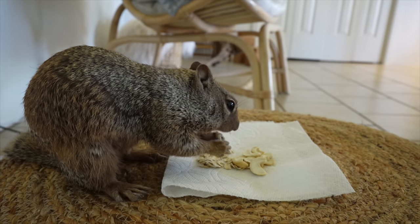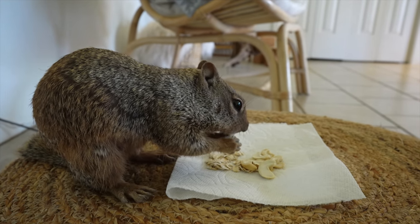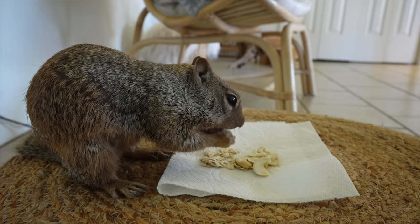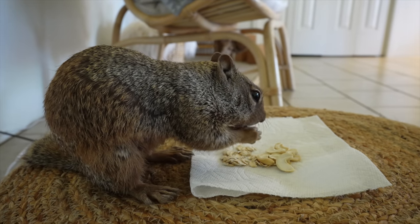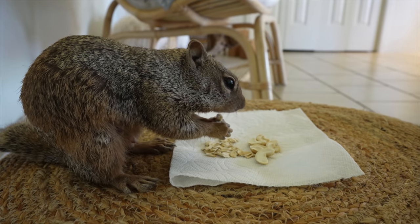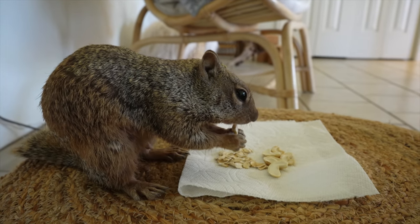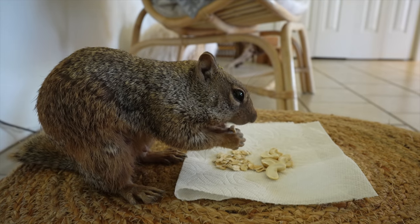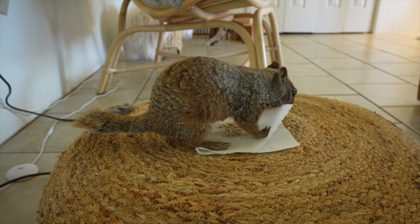So I actually met her because she was the one who was eating my succulents outside. She would treat it like a buffet and she would nibble off of each one. So I'd go out and find all my succulents no longer pristine, and they would all have bites taken out of them. And she still has eaten some of my lithops. Yes, she loves lithops.